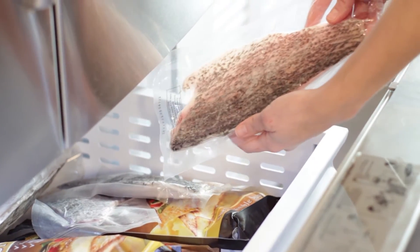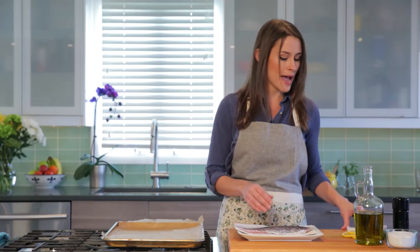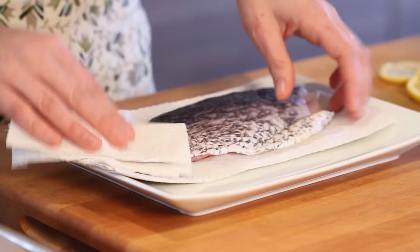Just take it out of the vacuum packaging and run it under some cold water to get rid of any ice crystals first. Make sure we've patted it really, really dry and we're ready to roast.